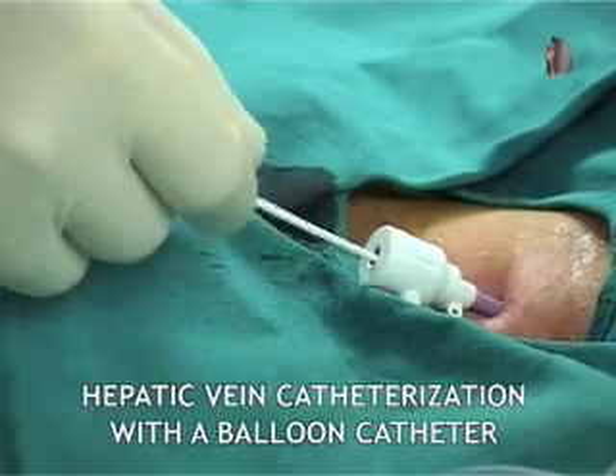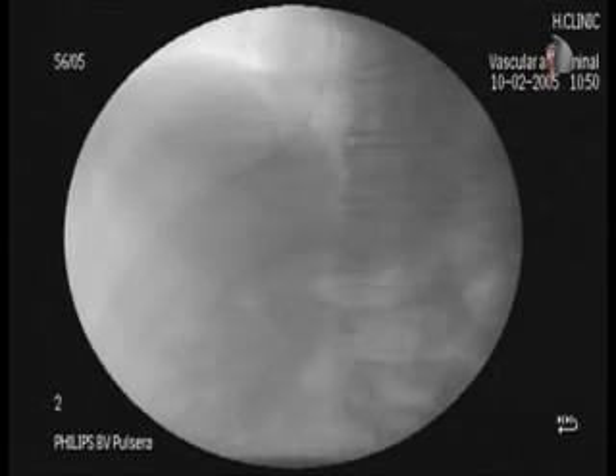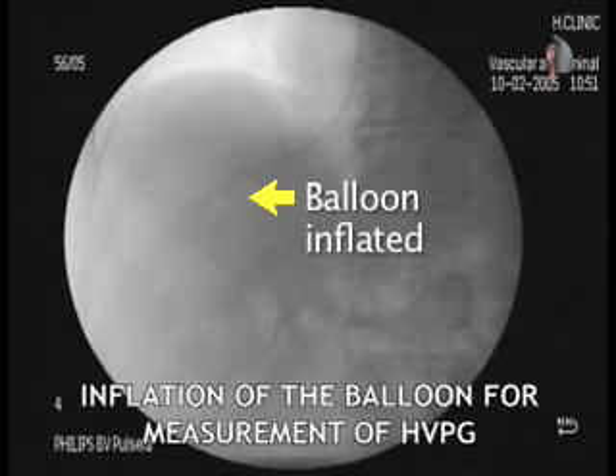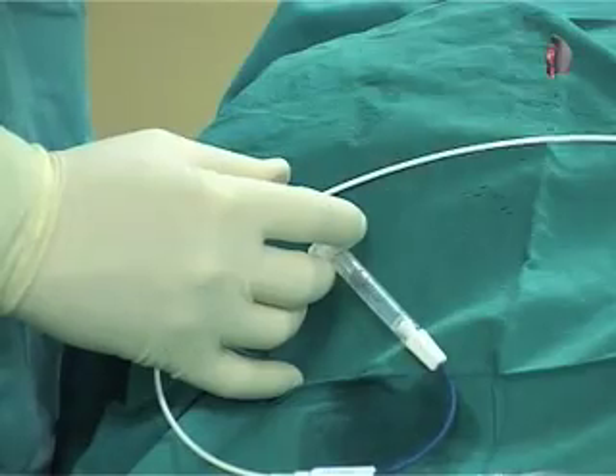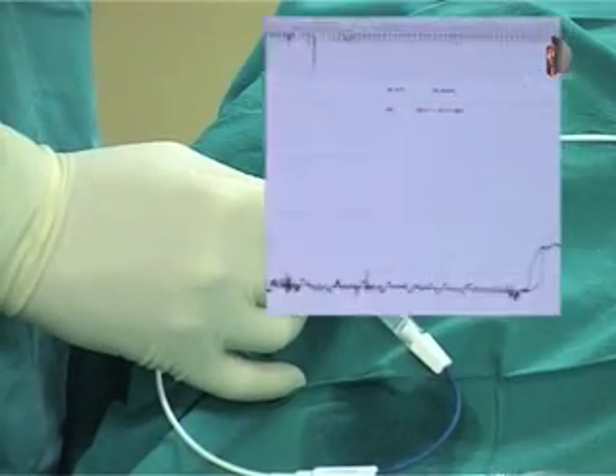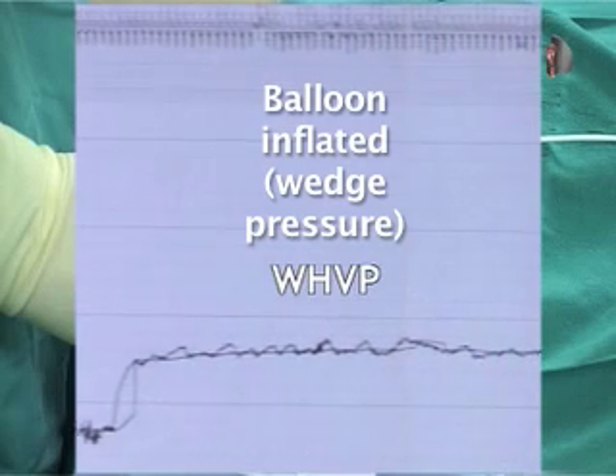The balloon-tipped catheter is advanced into the right hepatic vein. Adequate occlusion of the hepatic vein is confirmed by inflation of the balloon and dye injection. Pressures are recorded when the balloon is deflated and when it is inflated.